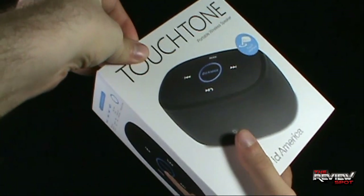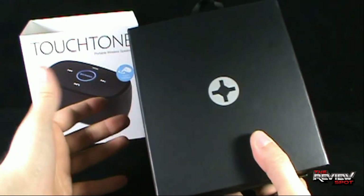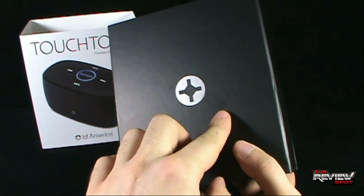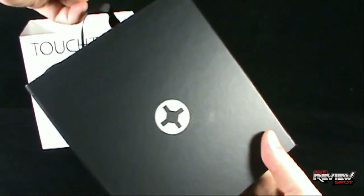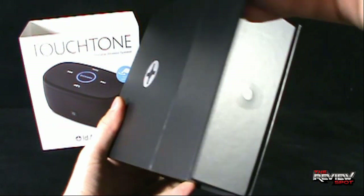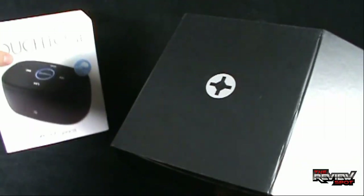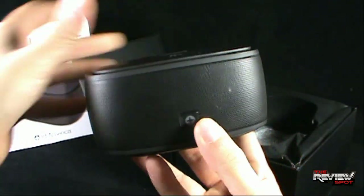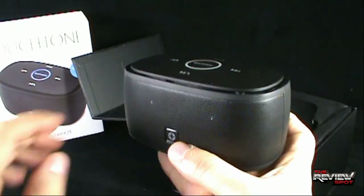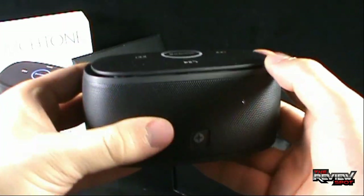When you remove the packaging for the Touchtone Portable Wireless Speaker, I just want to show you what the packaging looks like because it's actually quite nice indeed. Take the outer sleeve off and you've got this nice ID America logo, still utilizing the handle on the top. And on the side, it's got a magnetized flap. Just lift the flap up — the speaker would be inside. Spot's already taken the liberty of unwrapping it because I've been playing around with it.